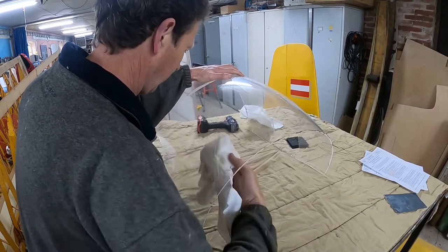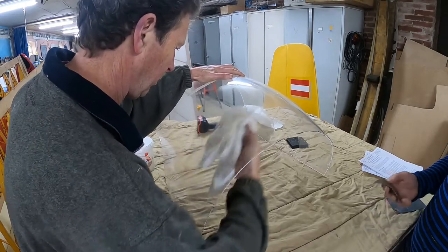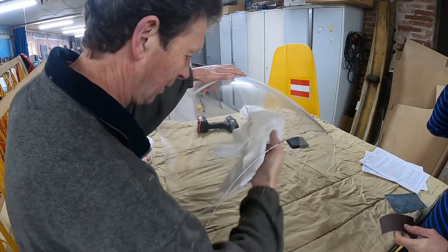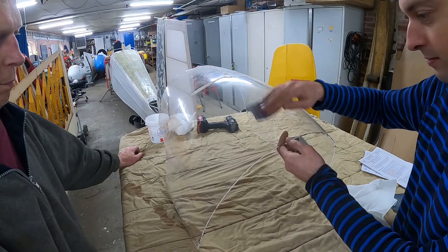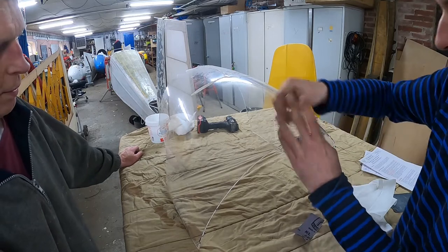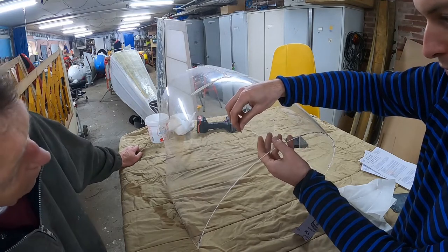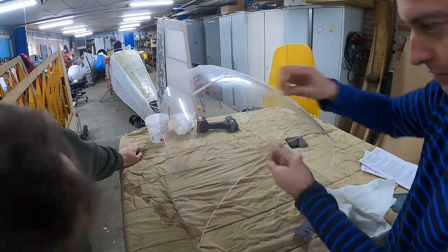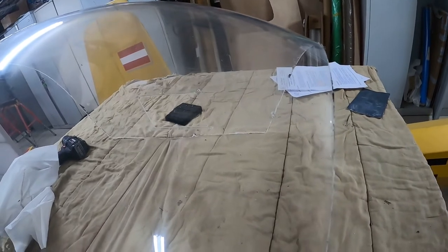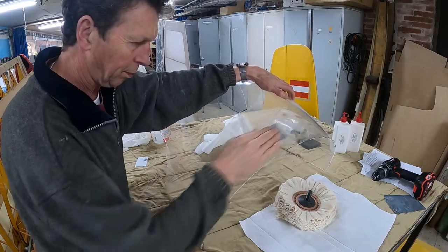The rear canopy has several small scratches which we want to remove, but none of us had any experience polishing canopies, so an experiment was in order. Luckily, Peter, the owner of the workspace, had a broken canopy from a K8 which we were allowed to experiment on. With some 40 grit paper we made a couple of scratches, and for good measure we also used a screw to make some deeper scratches as well. It feels very strange to deliberately scratch a canopy. These scratches are much worse than those on the actual canopy, so if we get these out, we will be able to get those out as well.